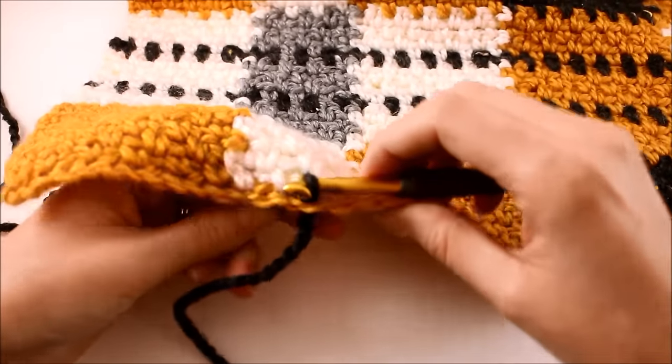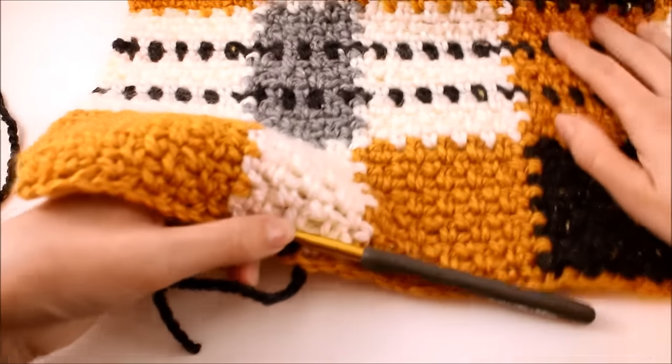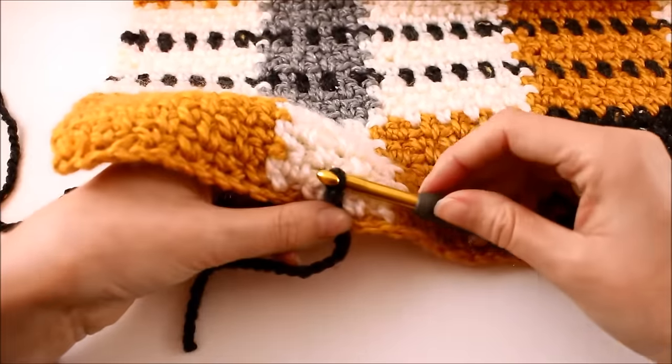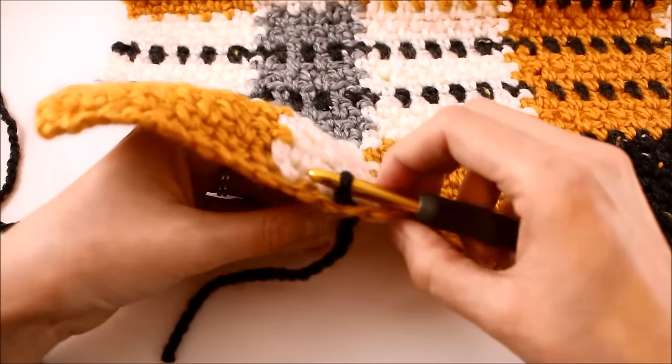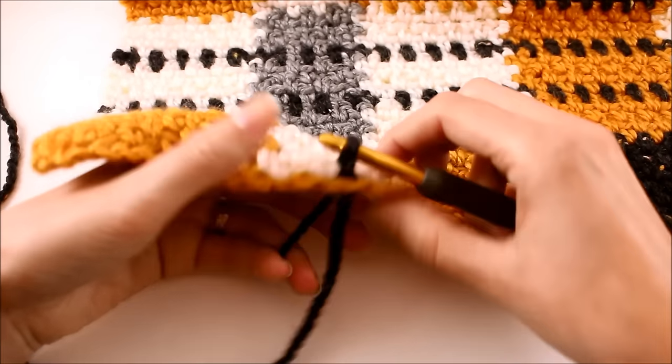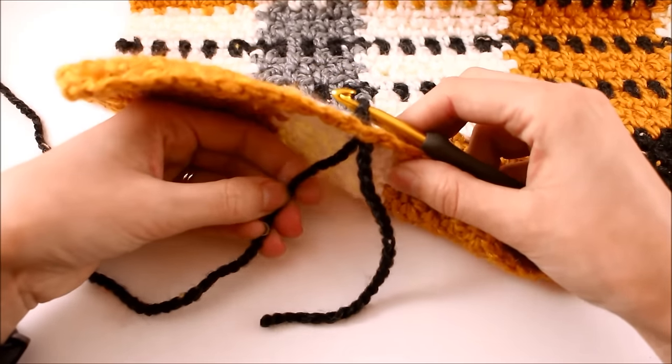The surface crochet method is quite different from any other regular form of crocheting. We have to hold things differently and watch our tension a little bit more closely, so just give yourself a few stitches to practice this. It'll get easier as you go. From here, I'm holding on to my working yarn coming out the back.